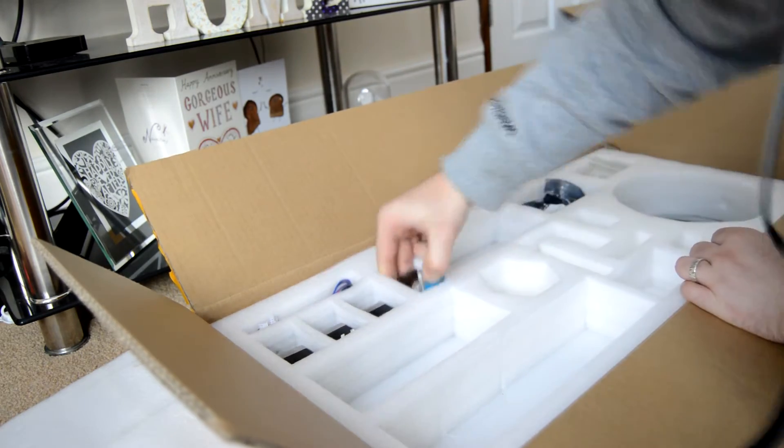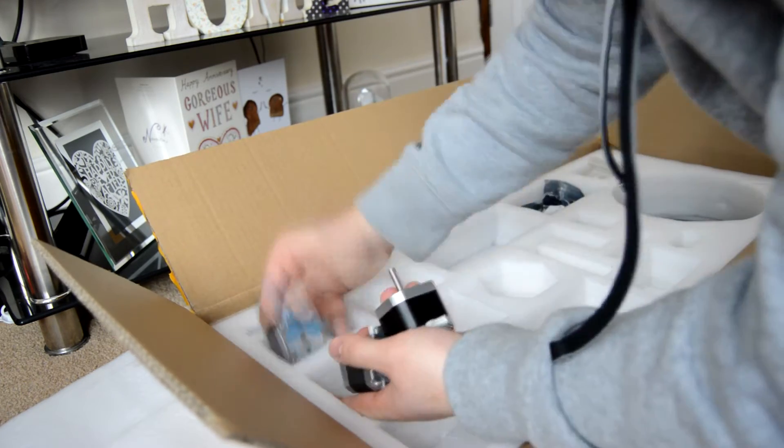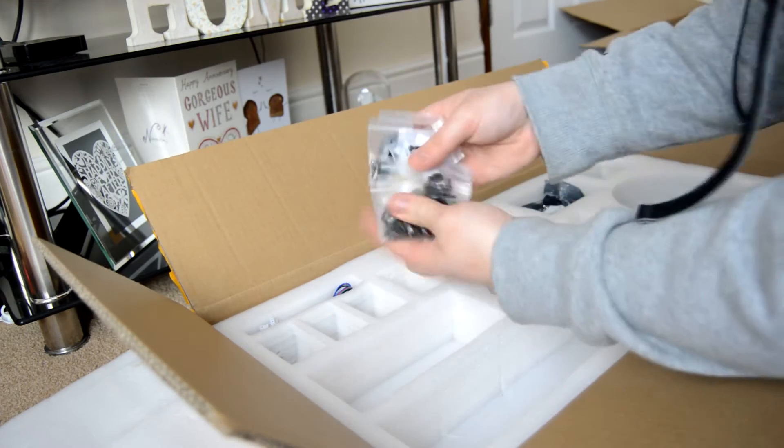So the next video will be me assembling that, doing the full build, talking you through it all. So I hope you liked the video and I shall see you in the next one.